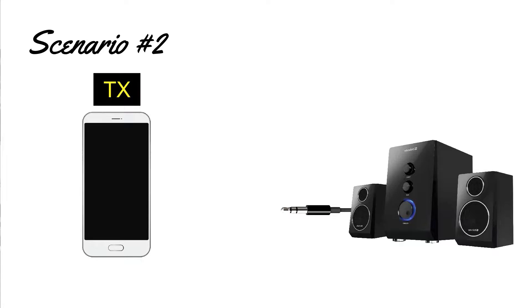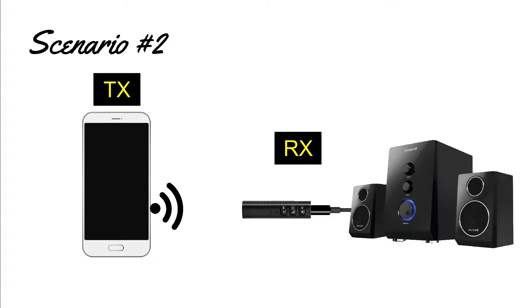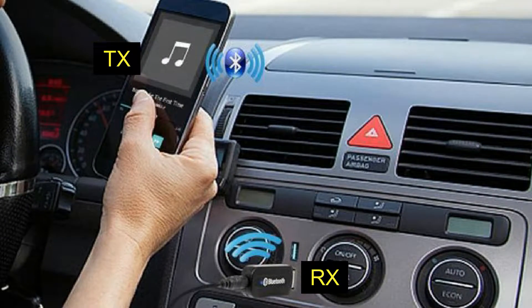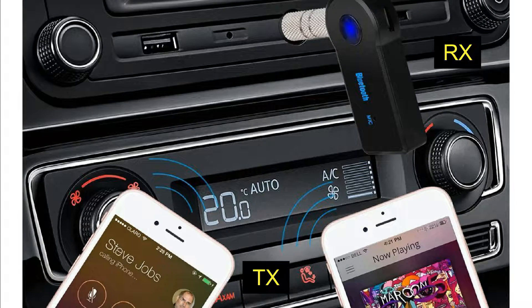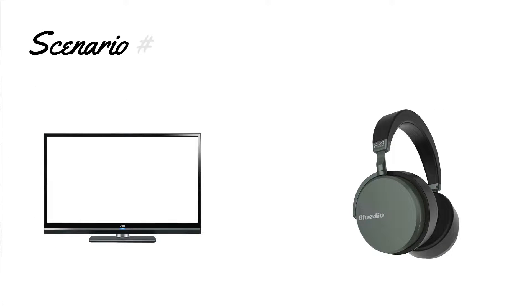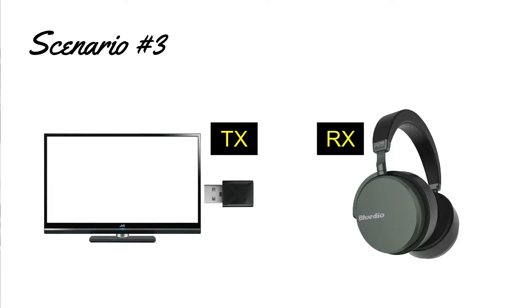The same goes with wired speakers or a sound bar. This also applies in cars or vehicles with sound systems. In this example, we have a TV and a Bluetooth headset. To make the connection wireless, we need to attach a transmitter to the TV in order for it to transmit its signals to the receiving Bluetooth headset.